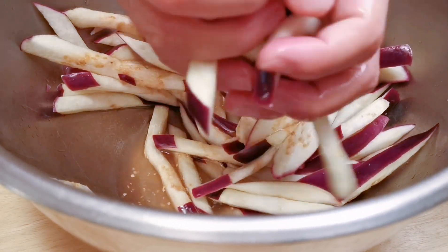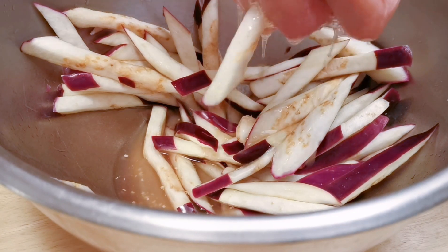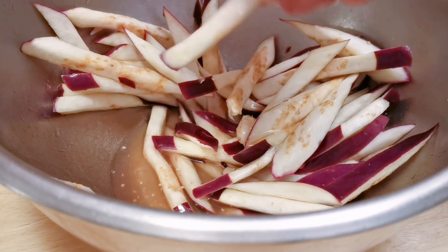After 10 minutes, I need to squish out as much water as I can from the eggplants before stir-frying.